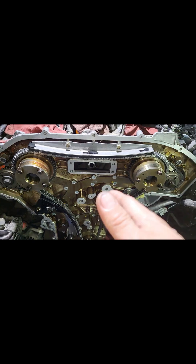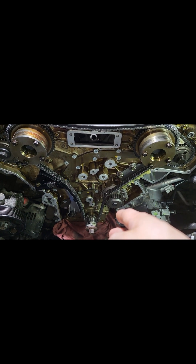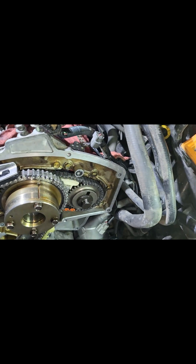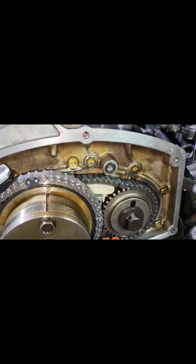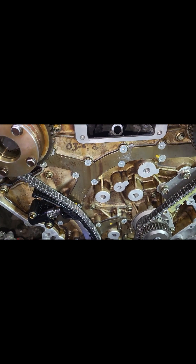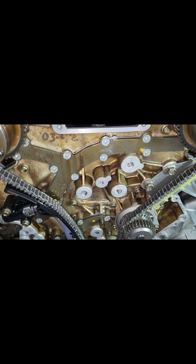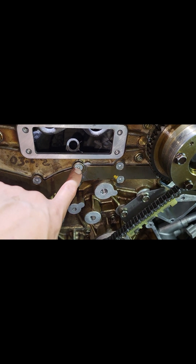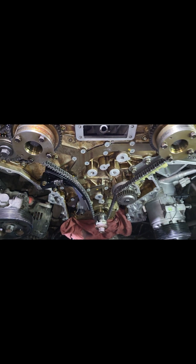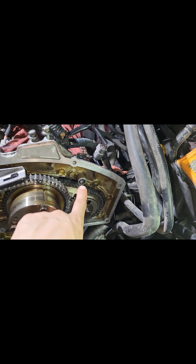All right guys, so this is what it looks like. I've turned it two revolutions on the crankshaft so I'm still on time here. It's still timed. Also make sure that you're gonna replace this o-ring here. And as you guys can see, this oil gallery here has a new screw — it's got an allen head. It goes the same to the bottom one.